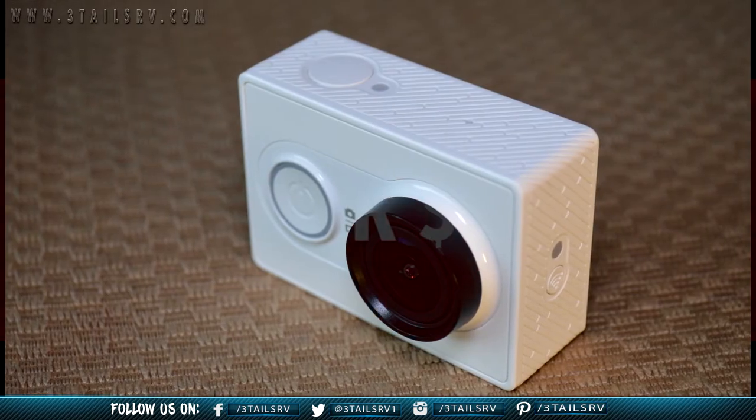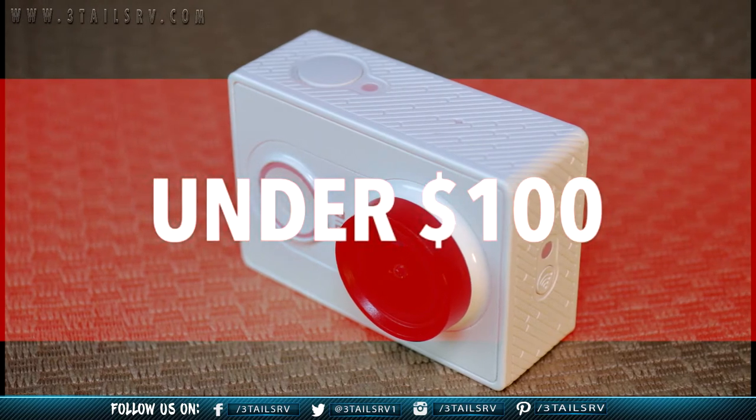Lori and I were looking for an action camera that was within our budget and provide us with the best bang for our buck. We did our homework, compared many different action cameras available on the market, and came to the conclusion that this was the action camera that would do everything that we needed it to do for the best price.